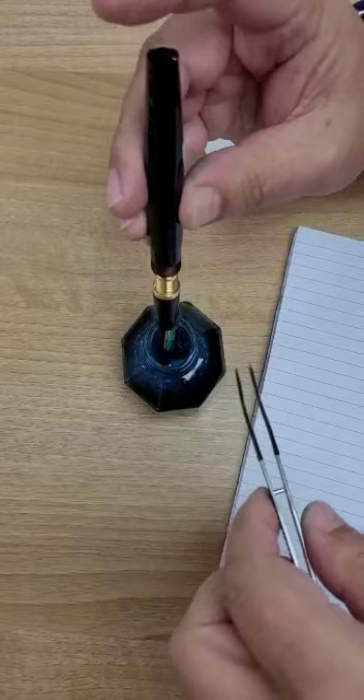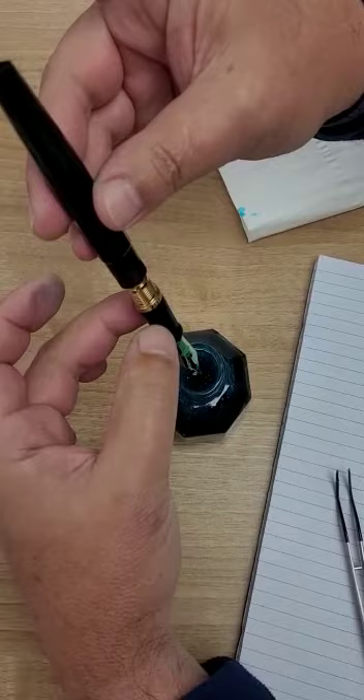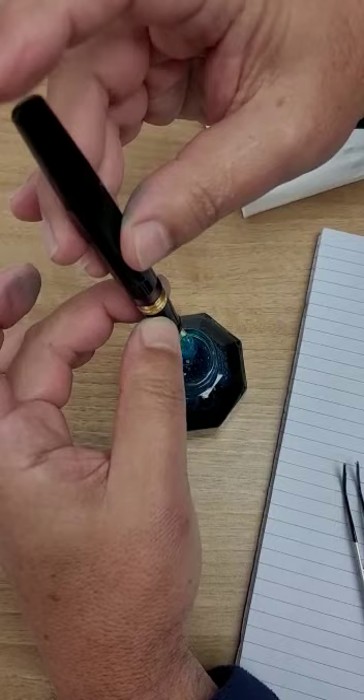Now I'm going to empty the pen; you will see that Icar ink. I grab the section again, I put it up, I put my finger here — you see the ink — so the pen was full.